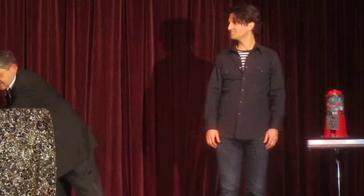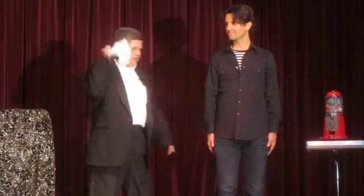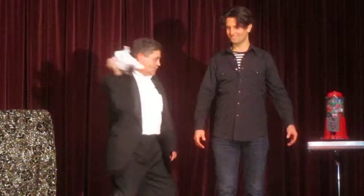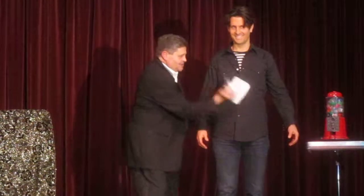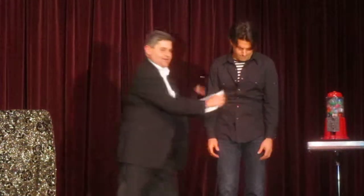Maybe with this one. I need glasses now. Okay, great. Here. Now put your hands down. Watch. You think it's possible? Here, watch. One. It's going to go from here all the way to the back. Ready? Here, watch. One, two, three. Here it is.